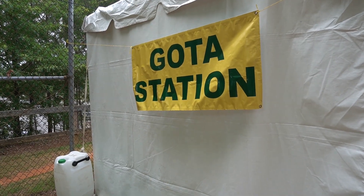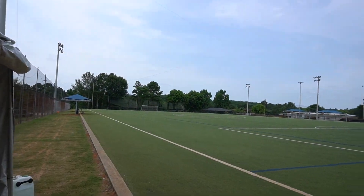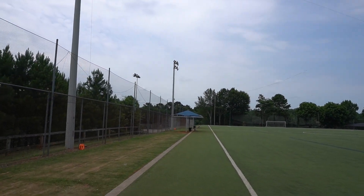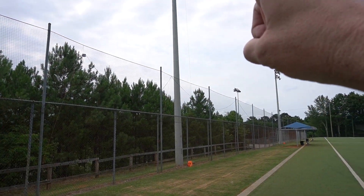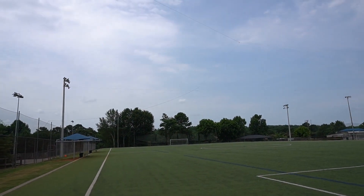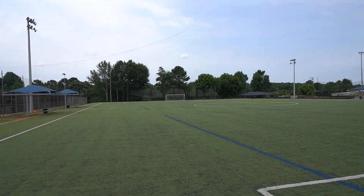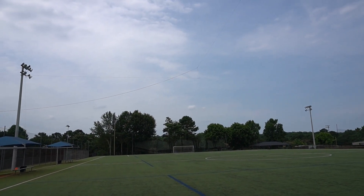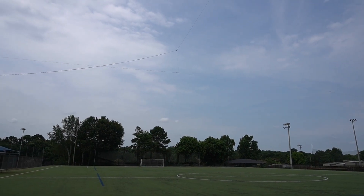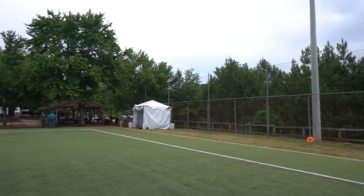This is the GOTA — Get On The Air — station. It's for people who aren't licensed so they can operate, or people who have been inactive for a while. They're running voice and a full-size loop antenna. They have it mounted to lampposts — this one, that one, and that one out there — with all the legs running out into a full-length loop. It runs over this soccer pitch. With a full-size loop, they can work pretty much any band they want to.